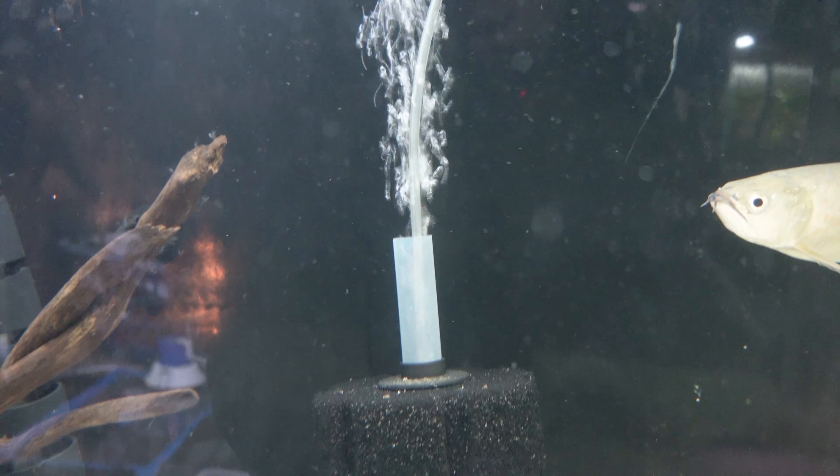Sponge filters are probably — debatably alongside canister filters — the most annoying filters to clean. The typical process involves getting your whole arm in the tank, getting wet, water everywhere. It's a great idea to put a fish bag around the filter before lifting it, because otherwise all the waste that's been sucked up gets released back into your aquarium. Then you rinse it in some tank water, reconnect it, put it back in, and it spews brown water everywhere — your tank looks like a mess for two or three hours afterwards.